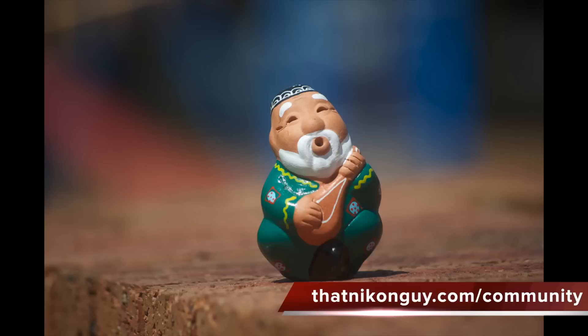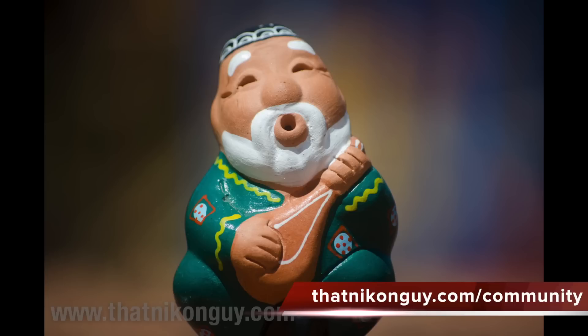Follow those four tips and you'll have no more excuses — even if you're just using the basic kit lens that came with your camera, you can create some beautiful bokeh. Leave any questions or comments, jump over to thatnikonguy.com, join the community forum, sign up for the mailing list, and I'll see you soon.